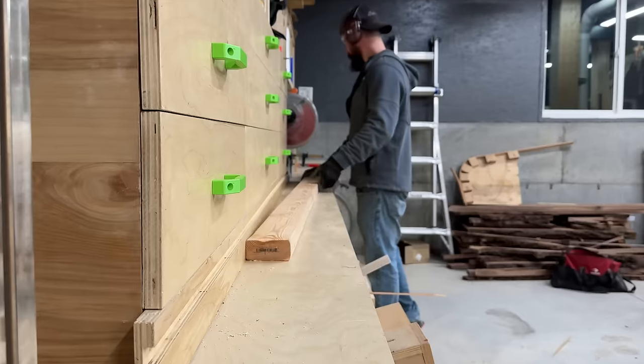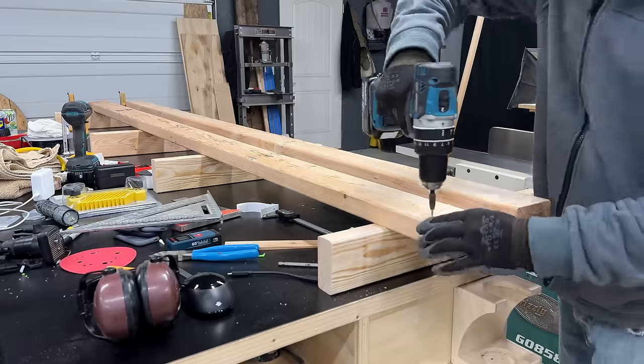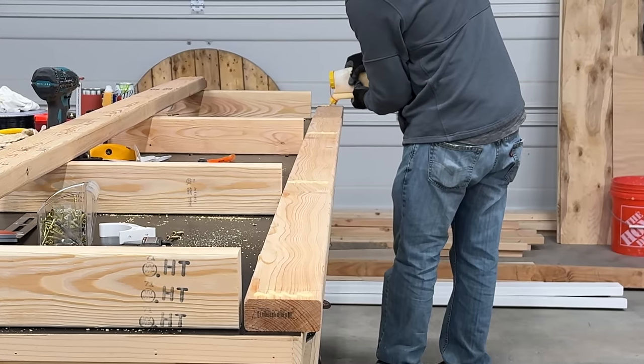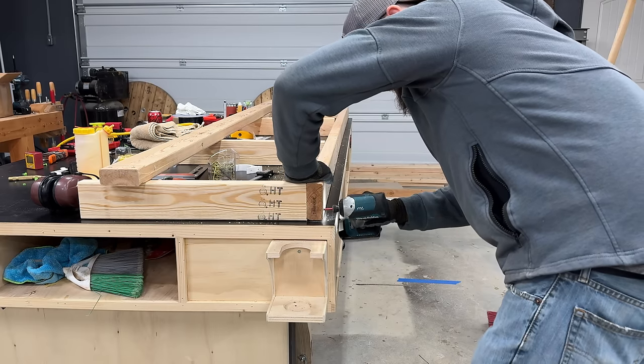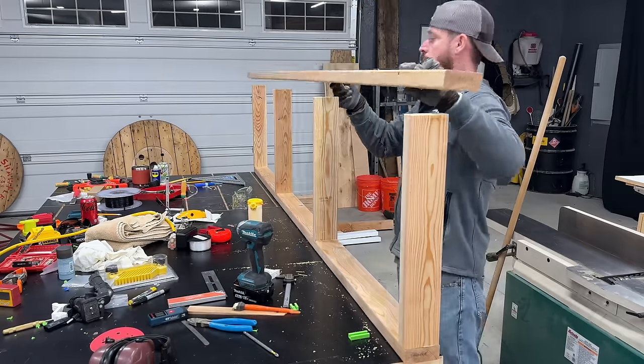I'm going with the traditional fixed location concept. This will allow me to store my sheet goods horizontally, preventing any of the bowing or potato chipping I was getting from storing them vertically against a wall. This will also give me the additional space above to build that 3D print enclosure. Every project needs a solid foundation — it's never fun getting halfway through and realizing things aren't plumb or level, requiring wonky cuts or dealing with alignment issues.